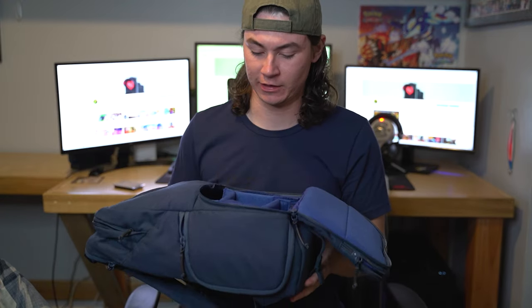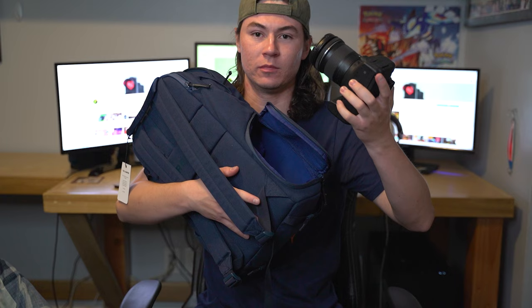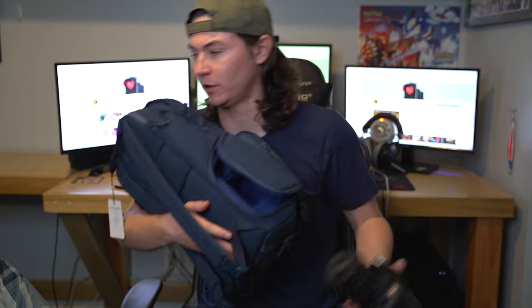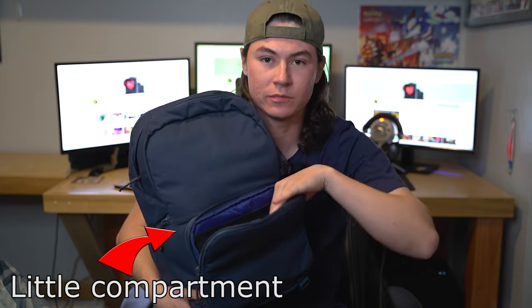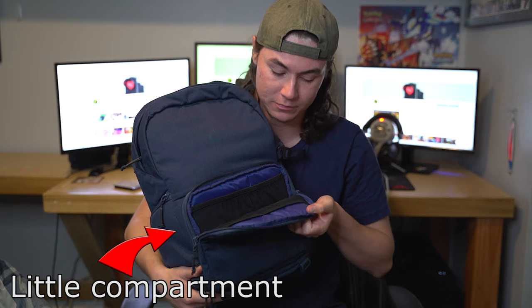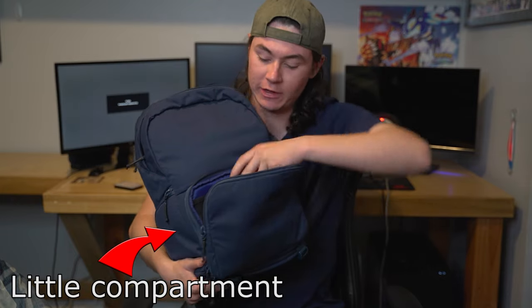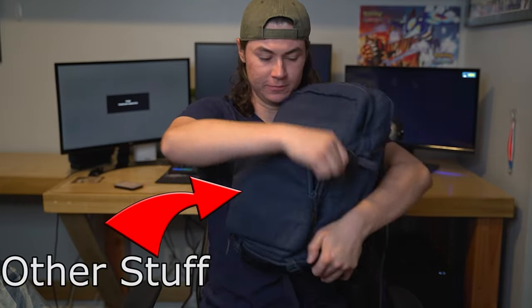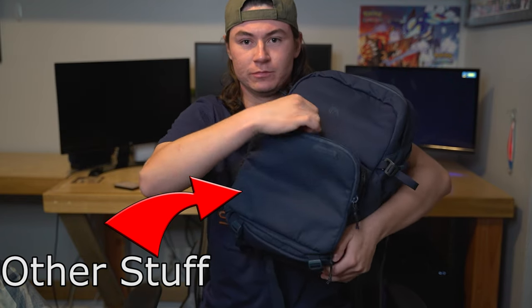Let me build this thing real quick, then I'll show you. That's how I built it for now — I don't know if it's going to stay like that, but it kind of works. If you guys want me to go through it, I will, really quick. We got a little compartment right here — put your SD cards, your wallet, whatever you put in your backpack. And then the camera area right there — put your camera, your lenses, your drones.